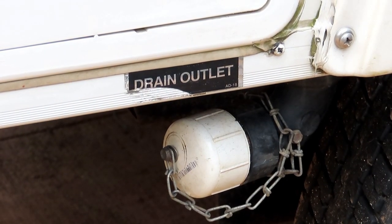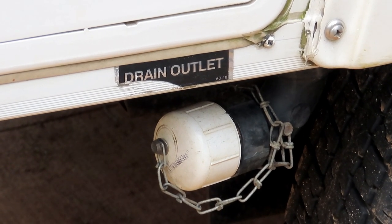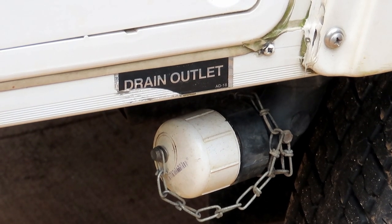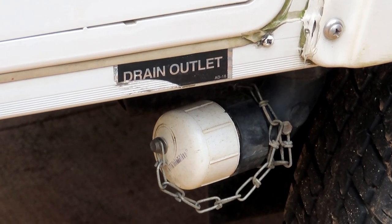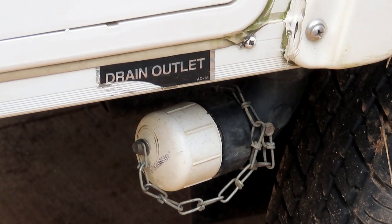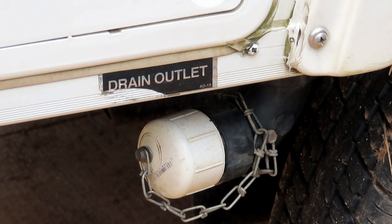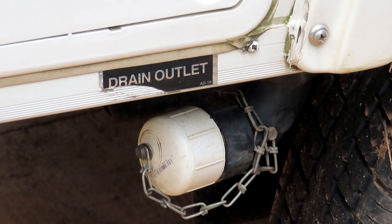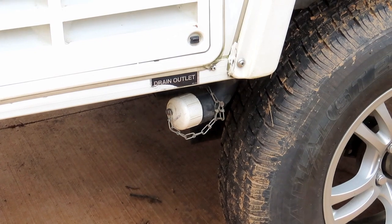This is the gray water drain, and I couldn't find a replacement cap for it, so I decided to secure it so I'd never lose it. I put a chain on it using self-tapping screws to hold it in place. People often set those caps on their tires when hooking up to a drain, then drive away and run them over — gone. The chain fix solves that problem.